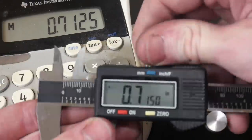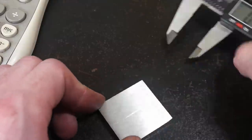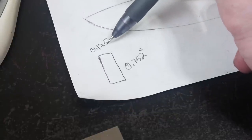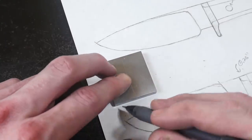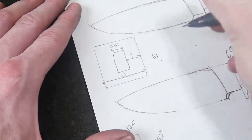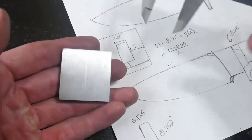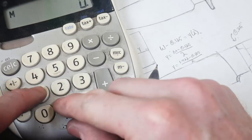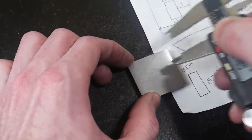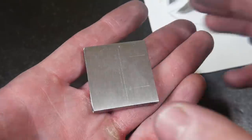I mark off the centerline of the guard material and then do a little bit of math to figure out the slot size and mark that off as well. With the calipers, I'm measuring the width of the tang — the ricasso is actually a little wider — so to make it easy on myself, I'm going to use an eighth-of-an-inch end mill. I take the total width of the piece minus the eighth-of-an-inch end mill and divide that by two to get my Y value, set the calipers to that value, and scribe the side lines of the slot, then do the same for the top and bottom.